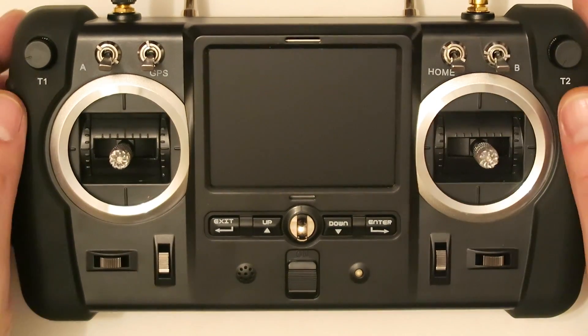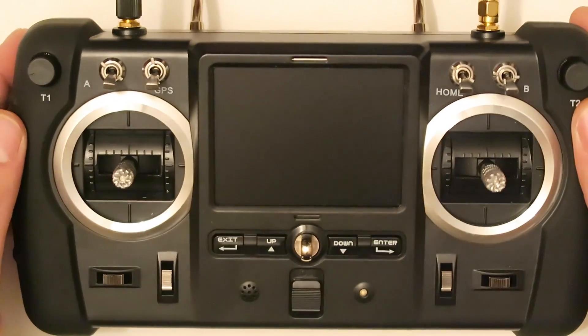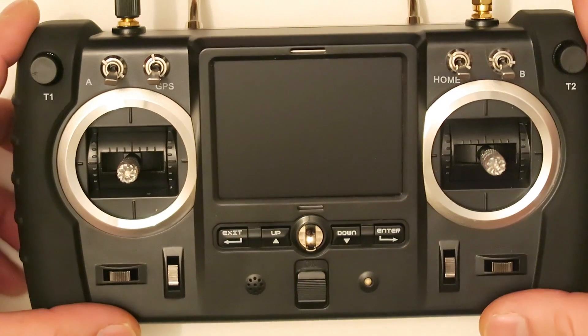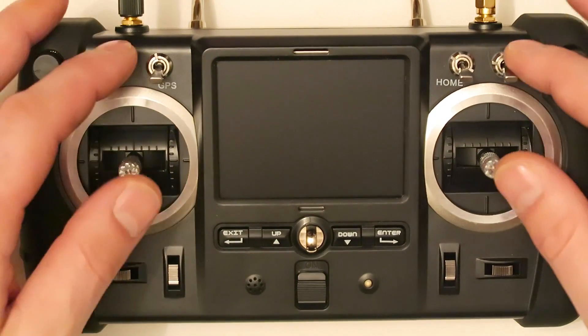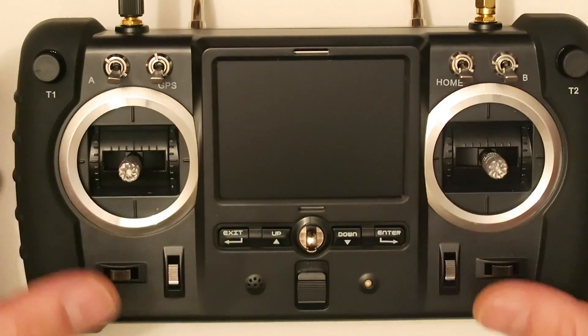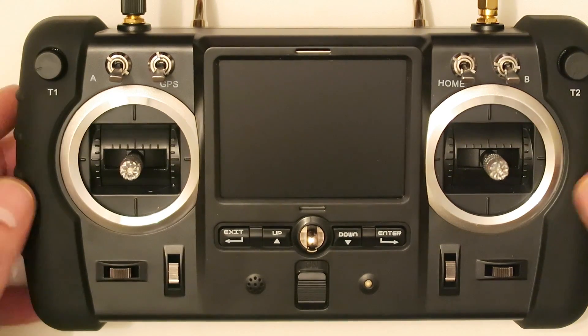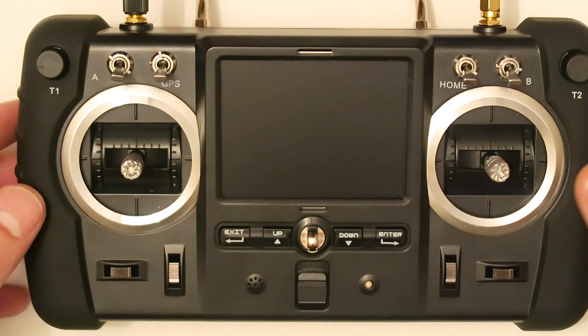Hello YouTube, Songolang here. Today I am with the controller of my Hoopsan, the advanced version controller. I am going to explain the buttons it has and the functions. We are also going to navigate inside the menu so you can see how it is and the options it has.